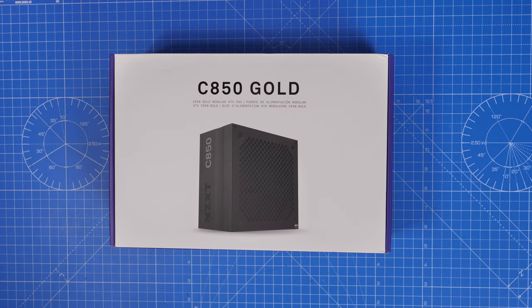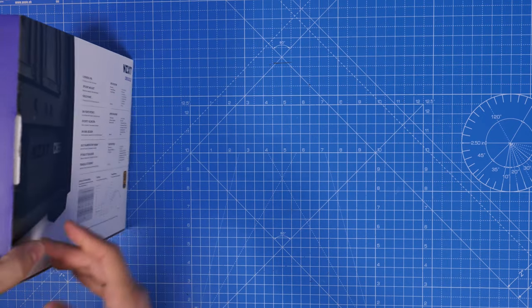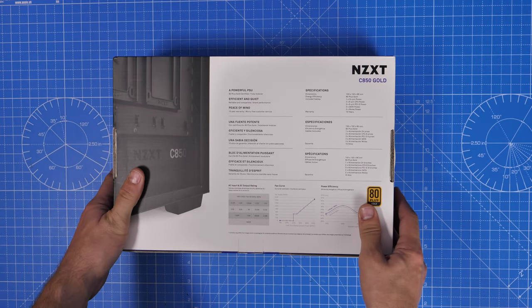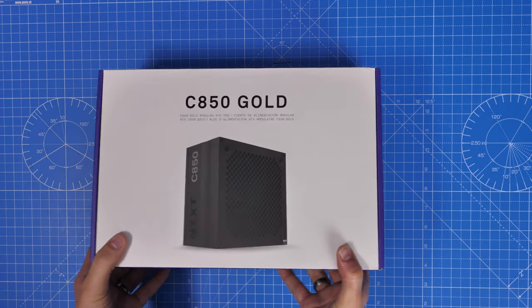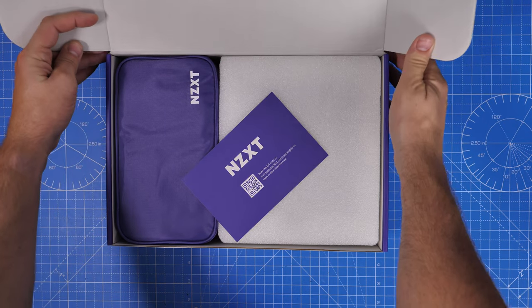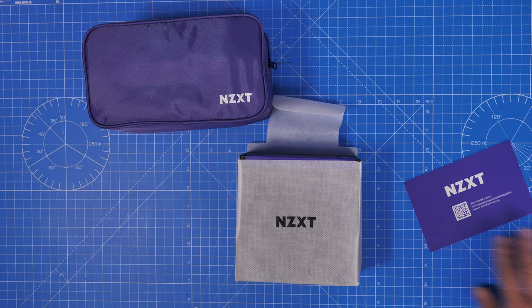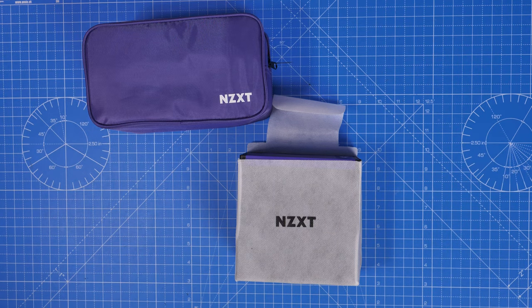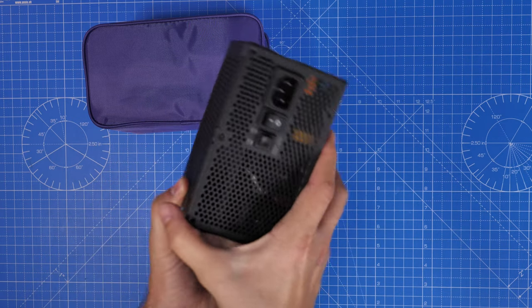Hello, this is The Provoked Prawn, and in this video I'm going to show you how to set up the NZXT C850 Gold. This is an 850 watt power supply unit, and I'm British, which is why I said Z instead of Z. If you'd like to see the unboxing and setup process for this, stick with me. I'm going to show you the setup process in the NZXT H7 ATX case, which I've done a build guide on separately that I'll link to in the description.